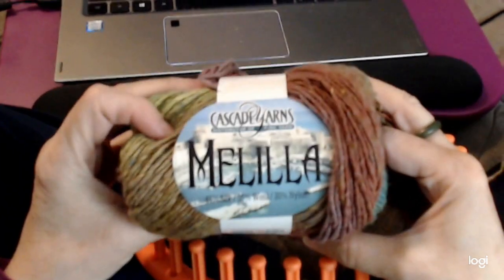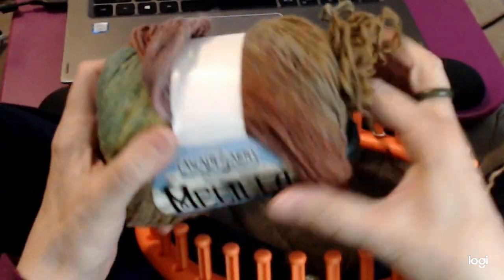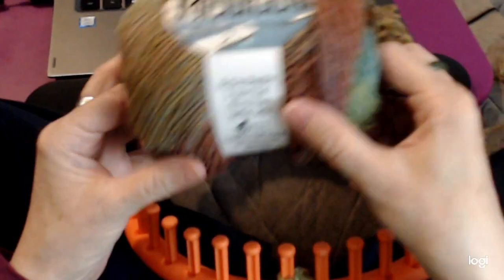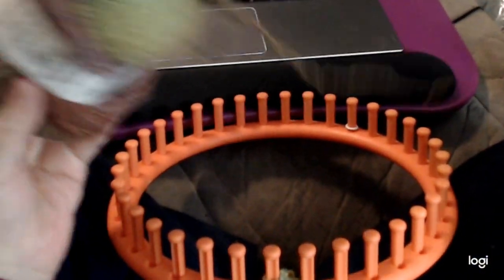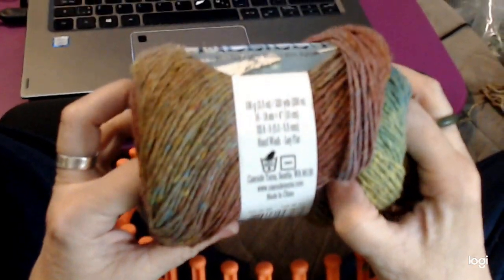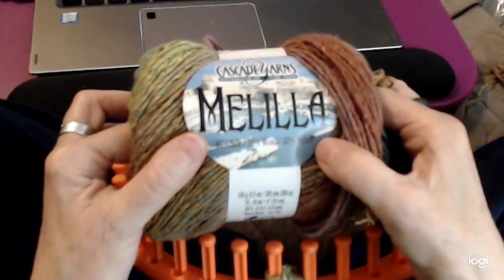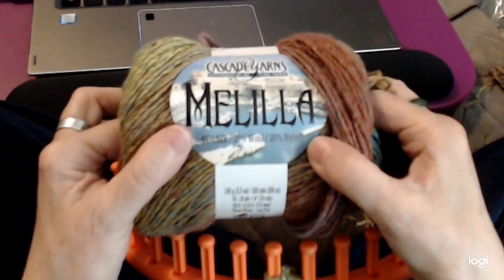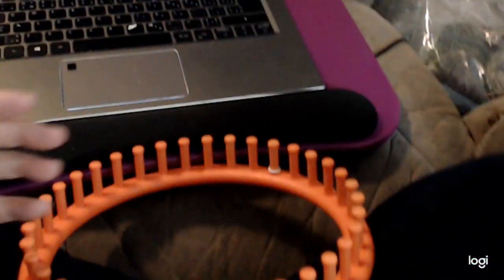I'm going to use this yarn called Malila. It's a number four yarn and I'm using three strands. It's pretty thin — 45% silk, 35% wool, and 20% nylon. It actually works just like cotton; it has no stretch, so any kind of cotton will work well.